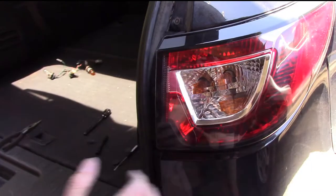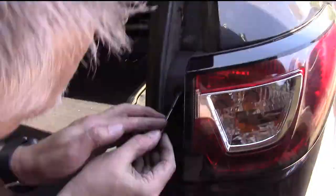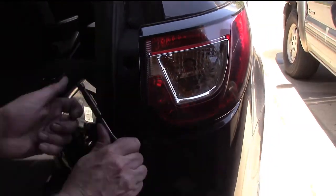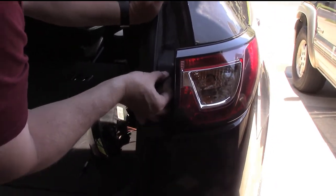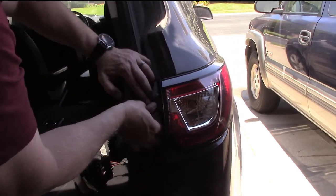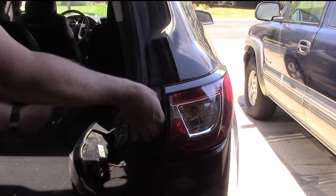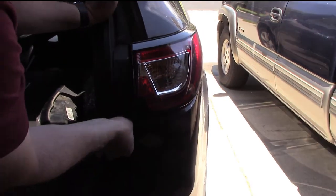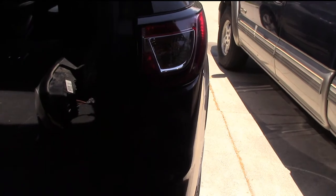Reverse order on these guys again — put the caps back on, and we're done.